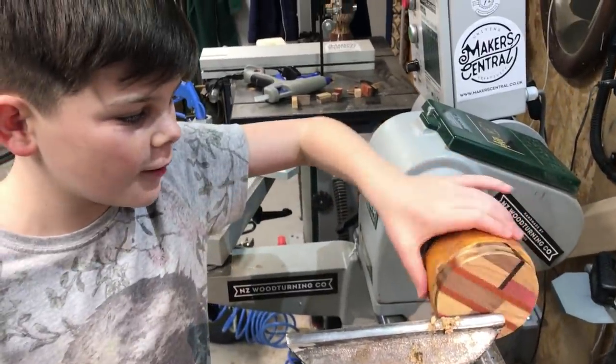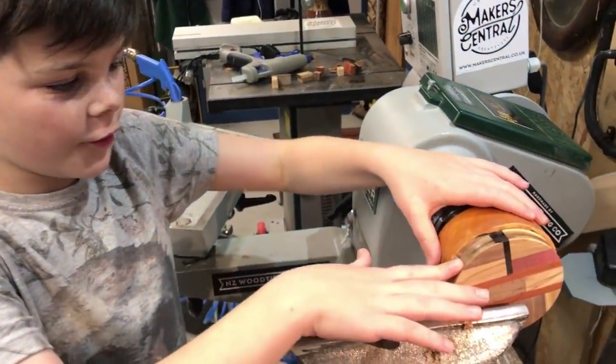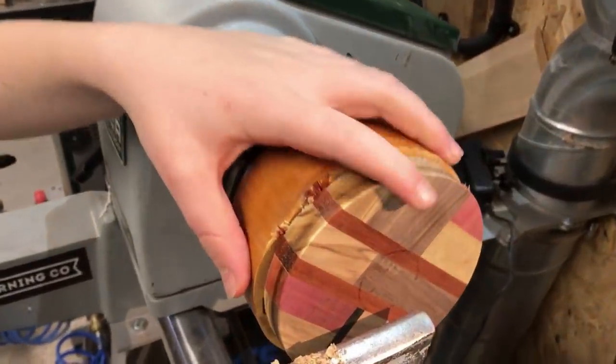Okay so now we've taken it off — it's a circle now — and now we're just gonna clean it off.